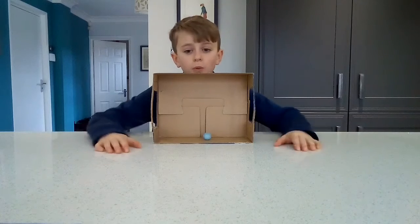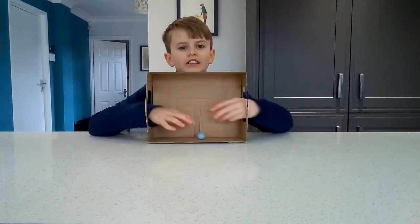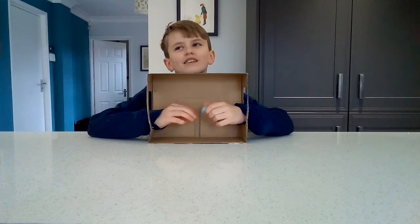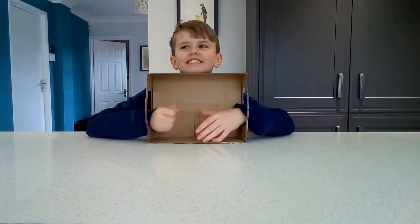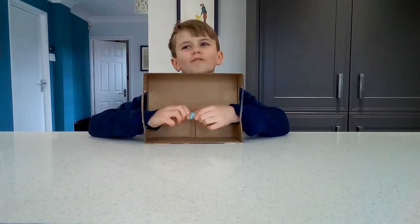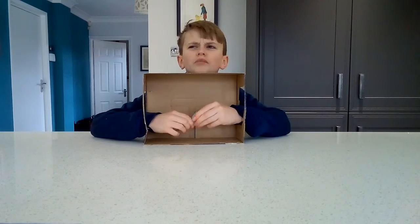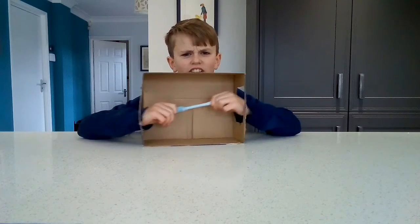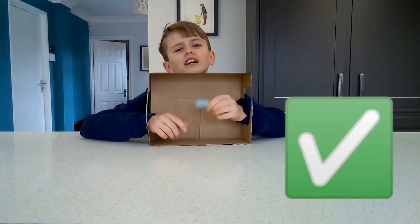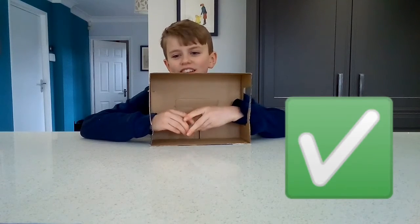Right guys, the score is now two all. If I get this I'll be in the lead. I think I know what this is instantly because of just this texture and feeling - actually it's quite a bit harder than I thought. I think that this is blue tack. It is! Yay!